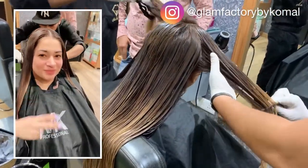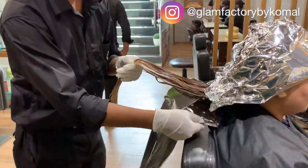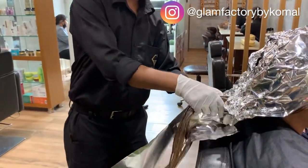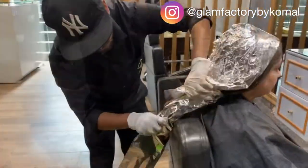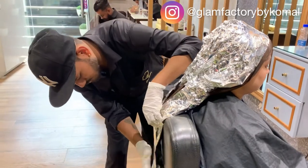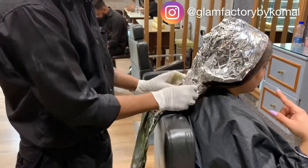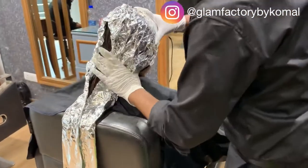My hairstylist is wearing gloves during the application. I suggest this treatment — it is good for damaged hair and chemically treated hair, and it is also important for virgin hair. Now we have to set it with foil — wrap the hair with foil and leave it for 45 minutes so it can absorb properly.